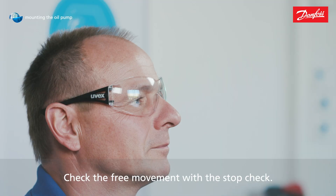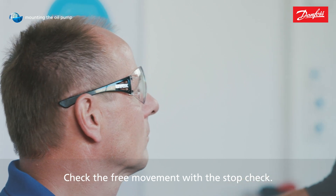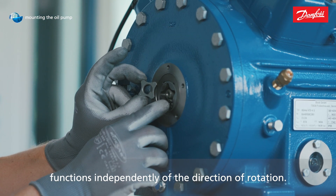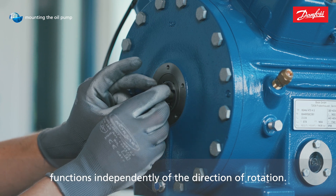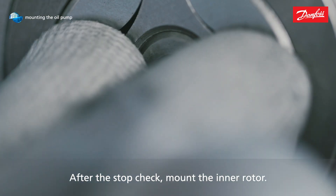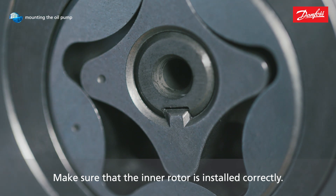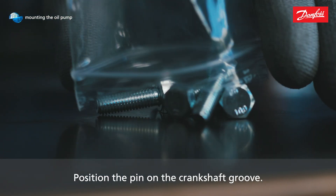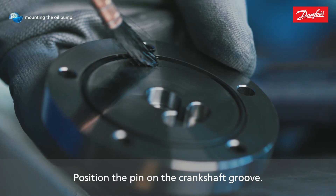Check the free movement with the stop check. This ensures that the oil pump functions independently of the direction of rotation. After the stop check, mount the inner rotor. Make sure that the inner rotor is installed correctly. Position the pin on the crankshaft groove.